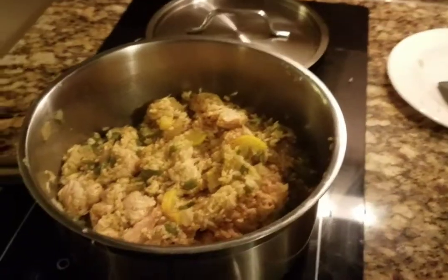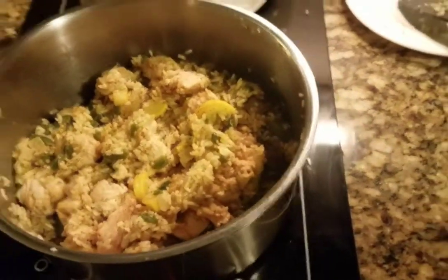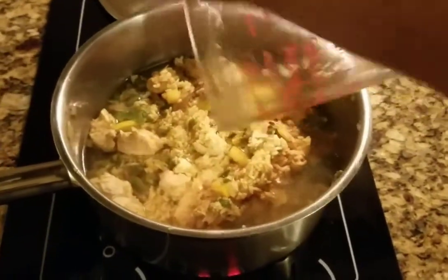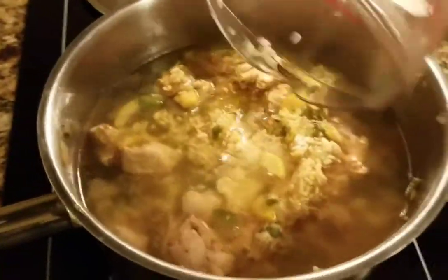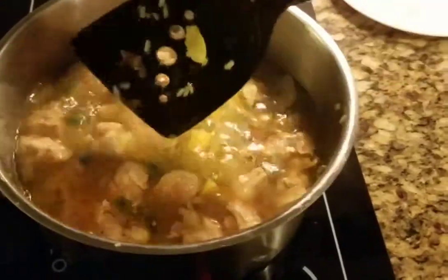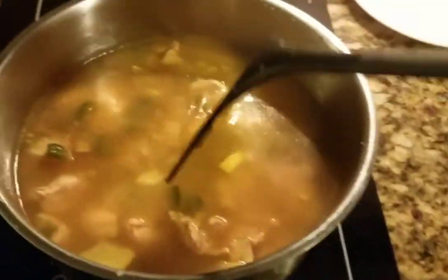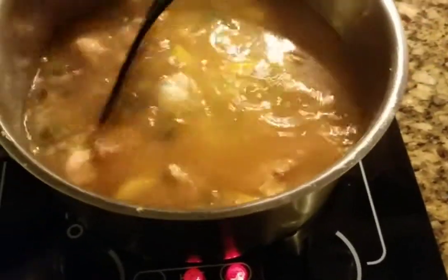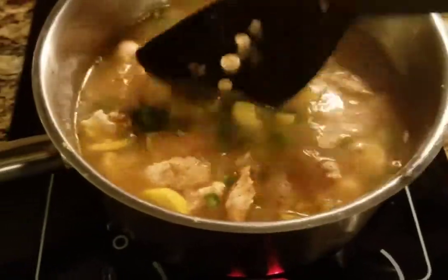The chicken looks pretty cooked at the stage I want it to be. Now we're gonna put in the water. I'm gonna put two cups of water going right in — actually I'm probably gonna put two and a half cups, only because of all the stuff I put in. Correction: three cups. You basically just want to make sure that the water is more than the rice and the chicken and all that good stuff.